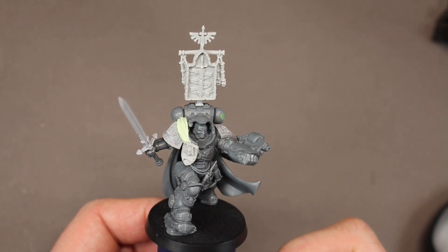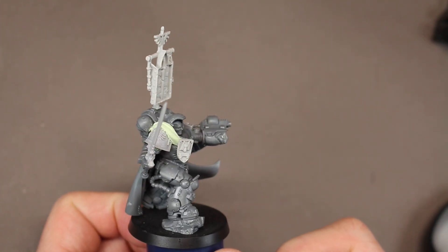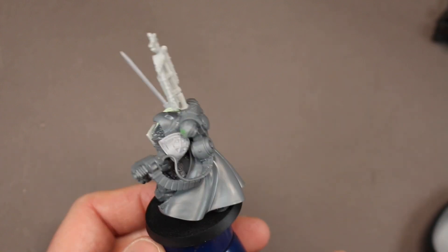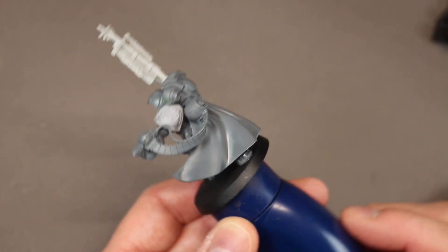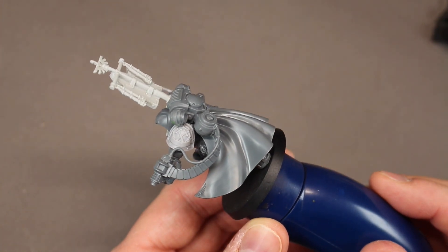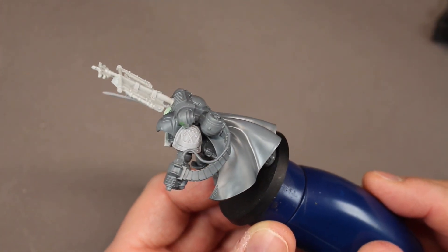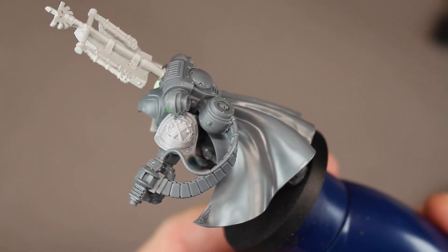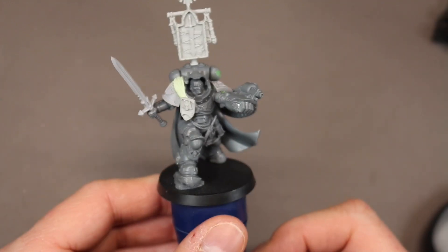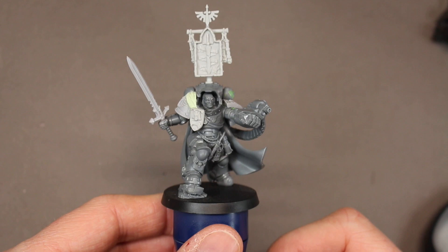I'll just really cover the differences I made between the armor. When I was converting this guy, I made sure I left the cloak detached so it's not glued on yet. I can pull that off to get in there and get the painting behind and the inside of the cloak. So let's go ahead and jump in and start painting my Primaris Belial conversion.